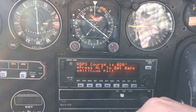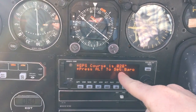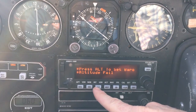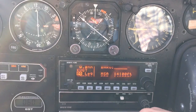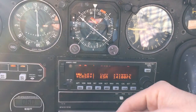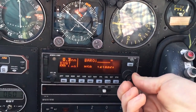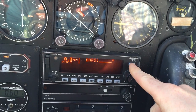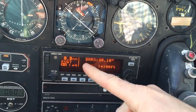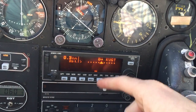It's given us a message, so we'll clear that out by hitting the message button — it says for direct-to, set your course to this. Then make sure you set your barometric altimeter. How you do that is hit this altimeter button, and today the altimeter is 30.10, so we'll use the inner knob to dial 30.10. When done, simply hit cursor to take the cursor off, then roll back to our NAV page.